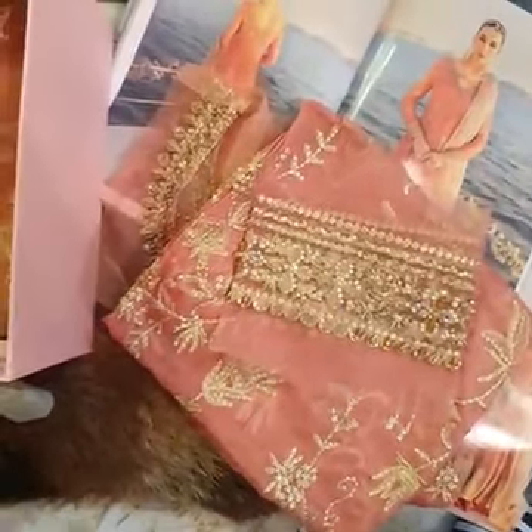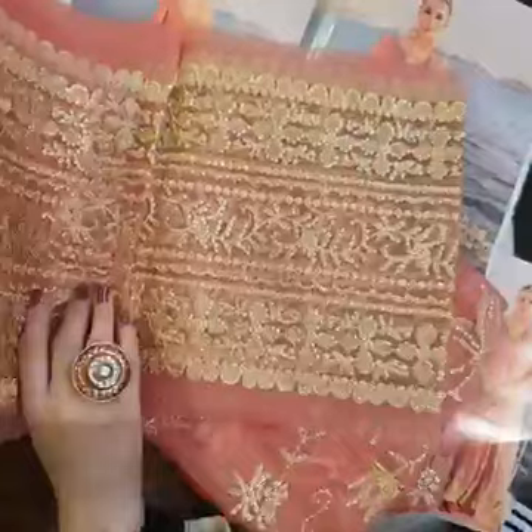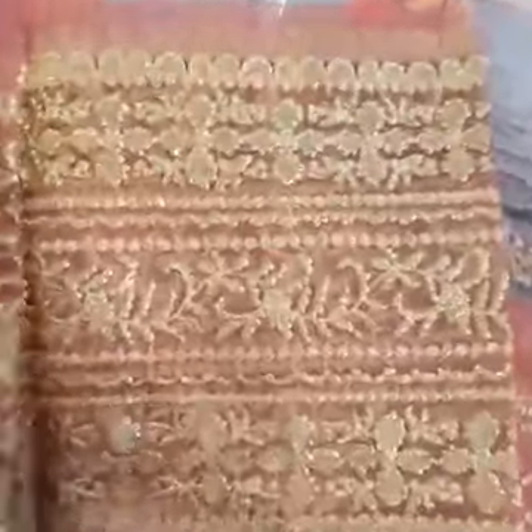Moving on to the next part — the beautiful and very, very wide border. If you can see it, this is all sequined, beautifully sequined and Tilla worked on.